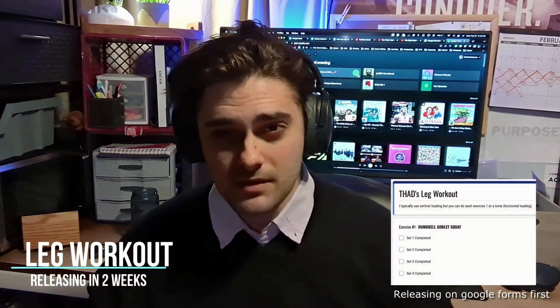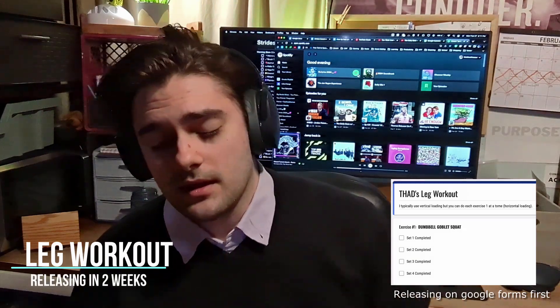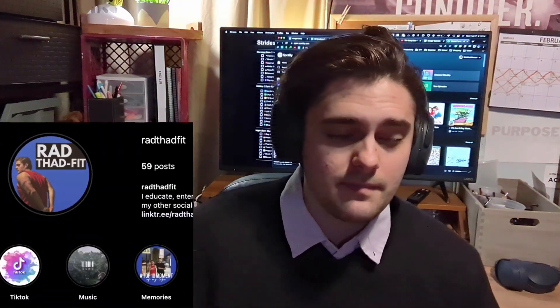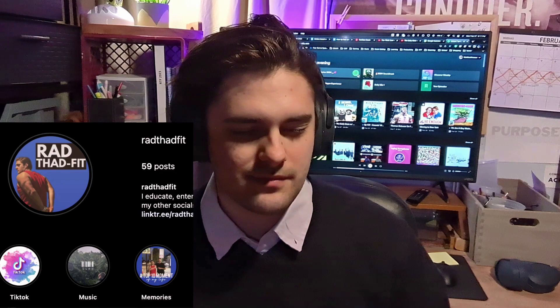Regardless, it's a very simple workout — four exercises. I'm also implementing a full leg workout that's going to be really simple and can be done at home. I'm developing the docs and the Google form for it so you can follow along at home on your phone. I'll be posting on my Instagram stories, so you can check it out there.